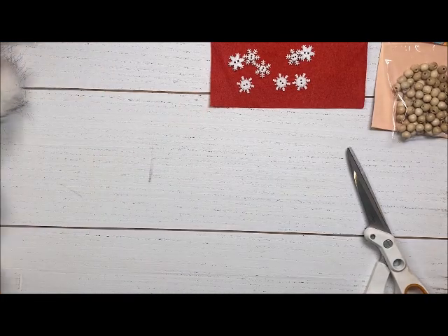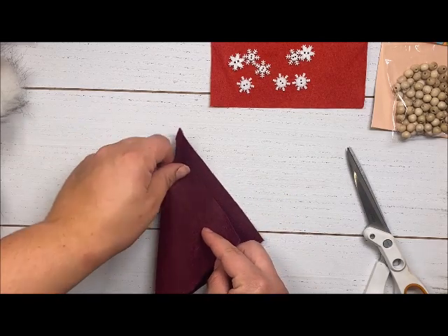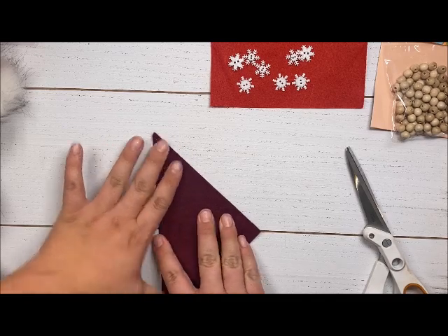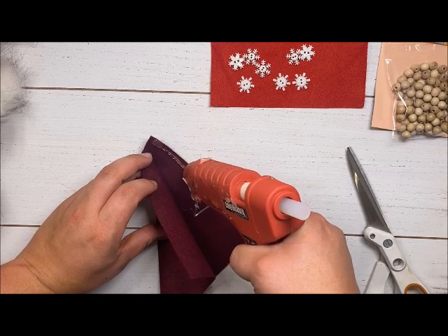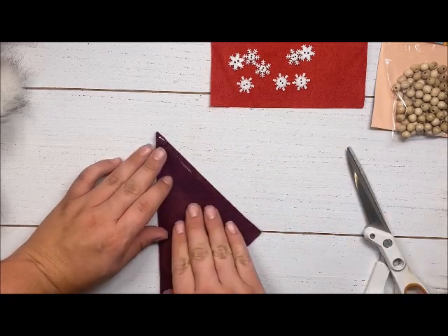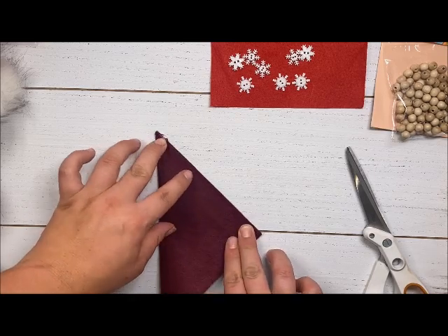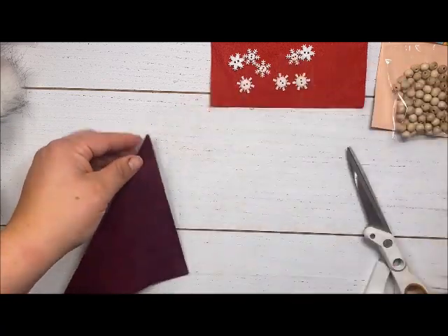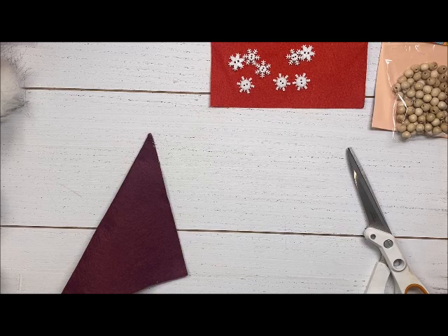Now we're going to do the other white pom-pom with the maroon hat. Fold up this maroon hat, again making that triangle, and put the hot glue corner to corner. I have my hot glue set on low heat so I'm not burning my fingers. If any glue comes over the edge, clean it up because you don't want that showing on your hat.